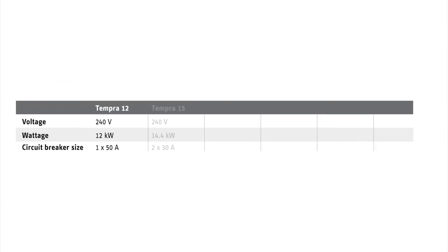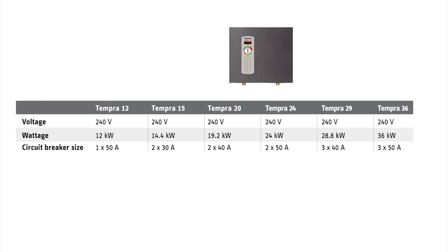The large difference in the electrical requirements highlights the importance of properly sizing a whole house tankless water heater. You can certainly buy the largest model available, but if you don't really need it, why go to the possible expense of upgrading your electrical service if you don't really need to?